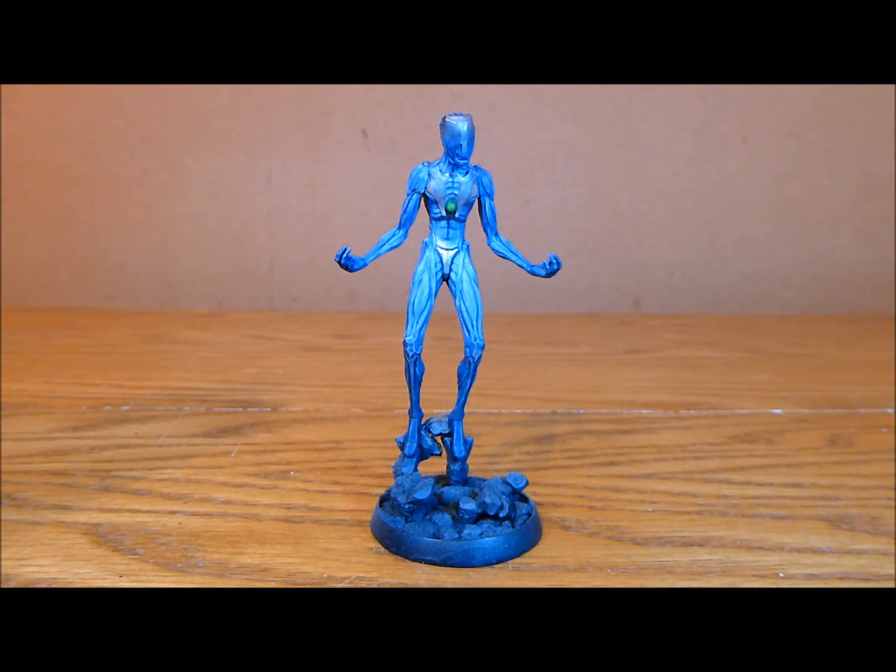I basically went in first and did some highlights on the blue, then went in with another wash of two parts Shemin blue and one part purple — quite a watery mix. I added about 50% water and washed it from the dark areas inwards, just over the highlights, so it's all nice and blended together. It's looking really good and I'm really happy how that's come out.